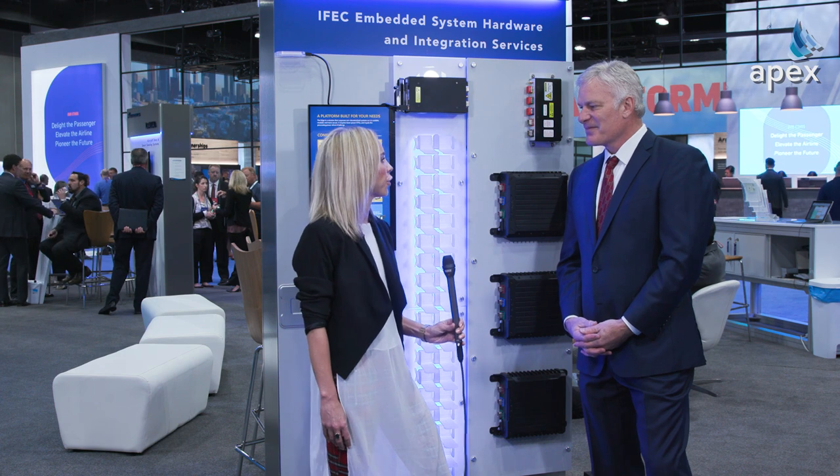I have to say thank you for coming to Expo with loads of announcements. As a journalist, we really appreciate that. Yeah, thanks for stopping by. Thank you.